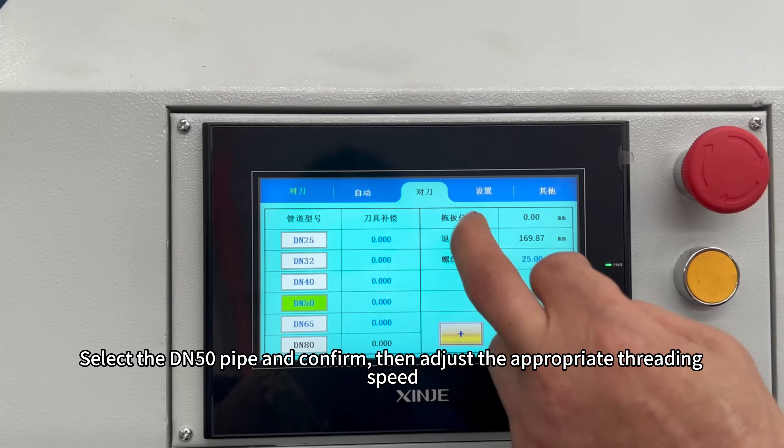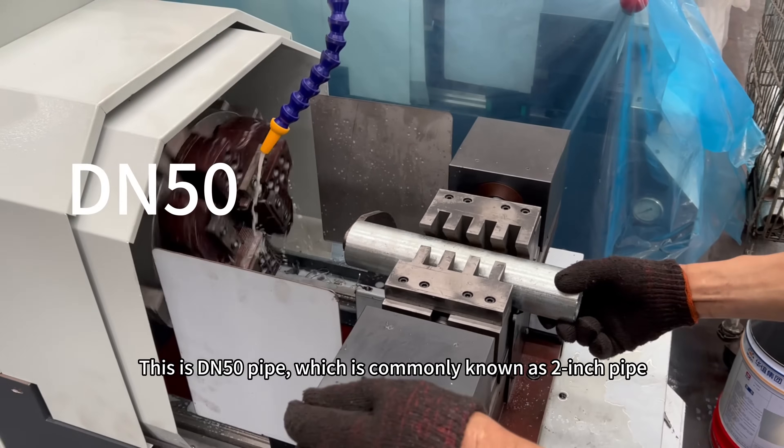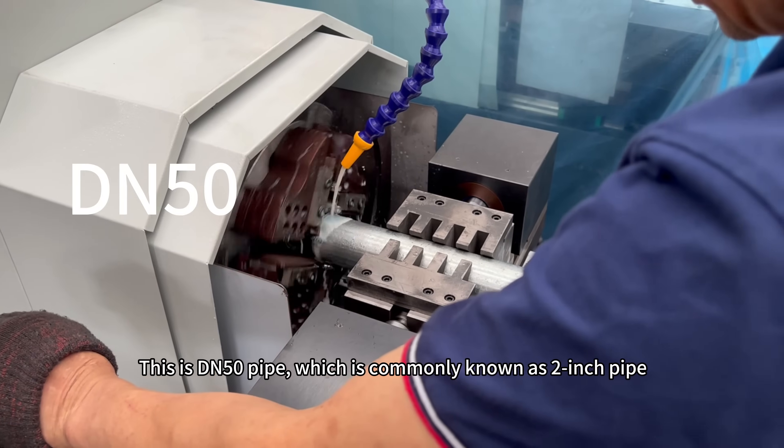Select the DN50 pipe and confirm, then adjust the appropriate threading speed. This is DN50 pipe, which is commonly known as two inch pipe.